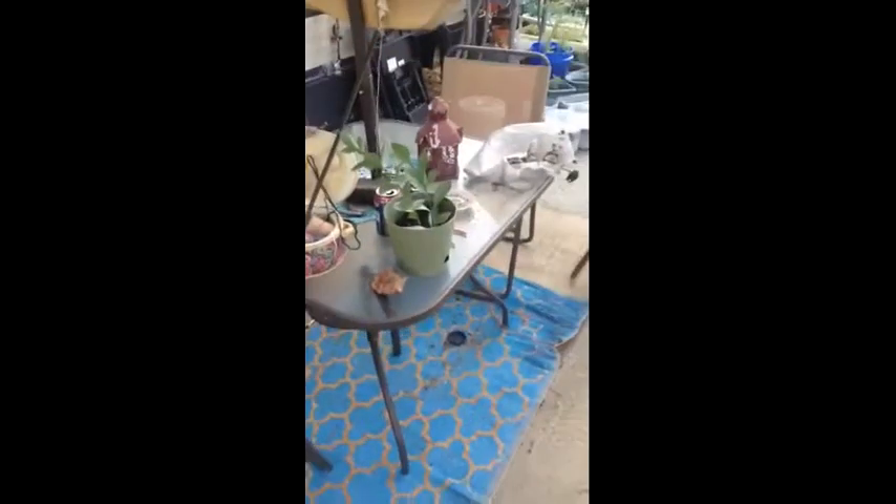It occurred to me too late that I could actually do a video about this, but I'm going to start it now. What happened is, last night, we had a terrible storm here, and it knocked our table over, which I've since swept up, and it broke our umbrella.